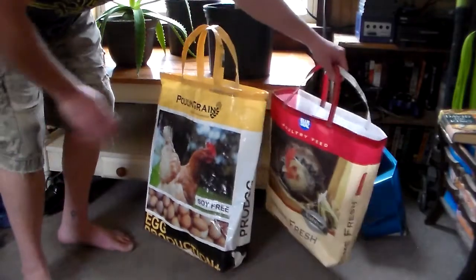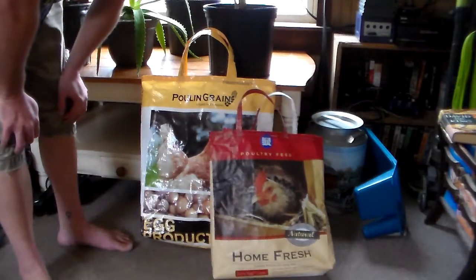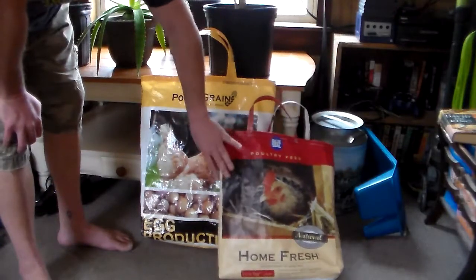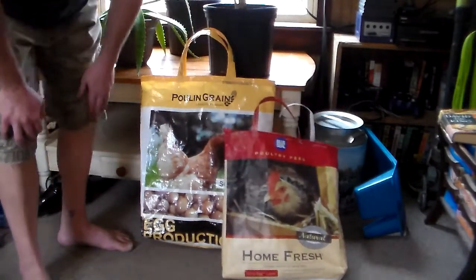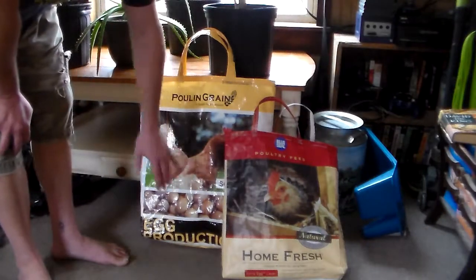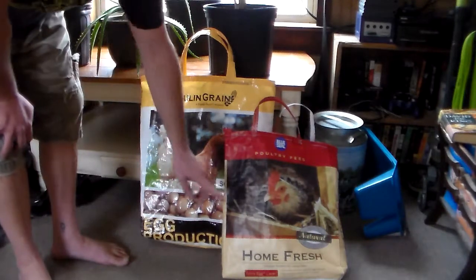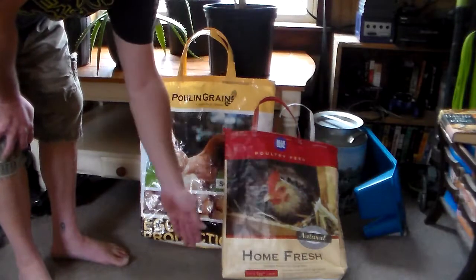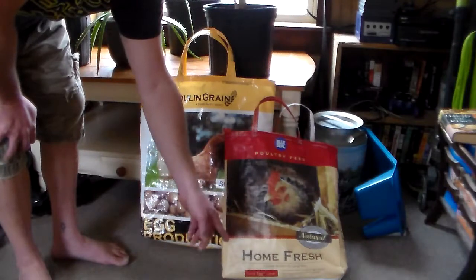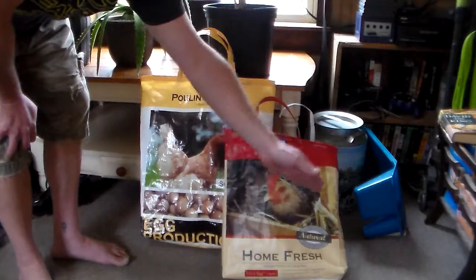I've been cranking these out since I've had the sewing machines up and going. I have two more to finish. They're real simple — the short nitty-gritty is: on your grain bags, where there's a strip that attaches the bottom, you just cut that strip off, then measure three inches up from the bottom and cut a straight line across.